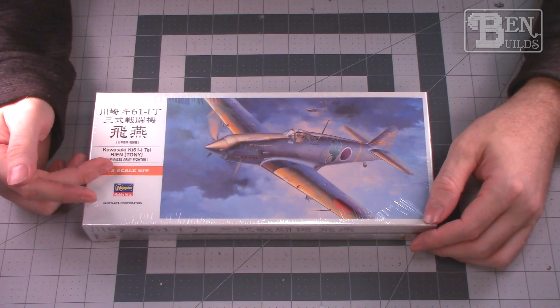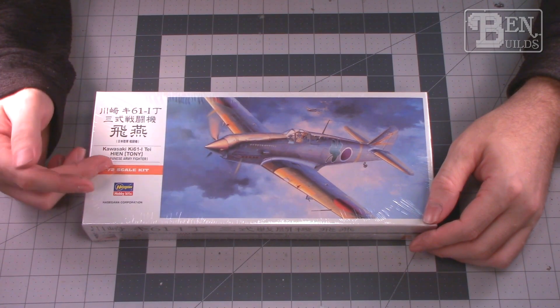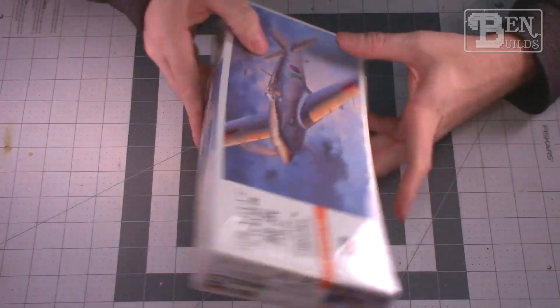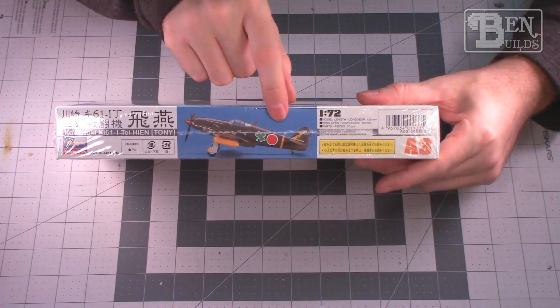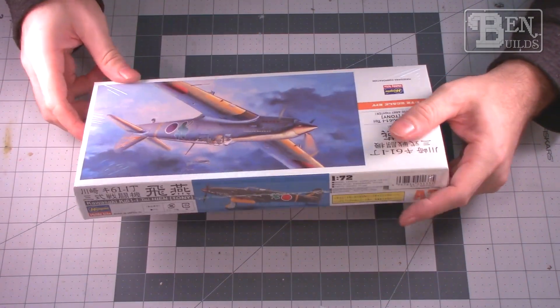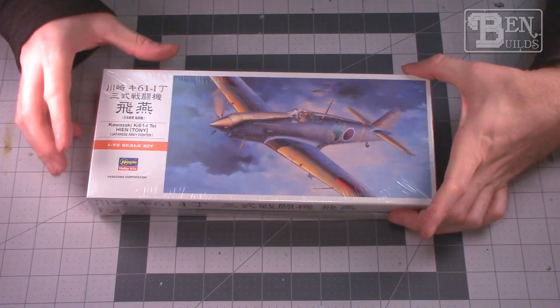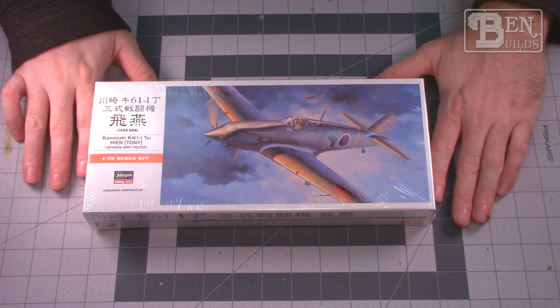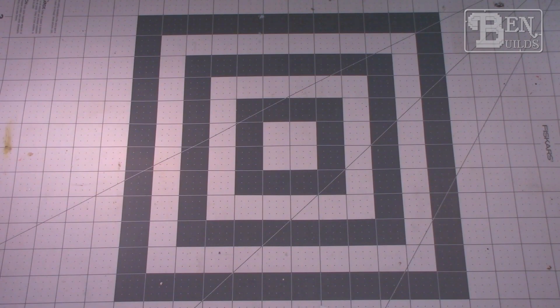For something a little bit different, we have a Ki-61 — a 1/72 scale Hasegawa kit. I honestly don't know how that will build up either; I've never built a 1/72 scale Hasegawa. What kind of drew me to this kit is it's got a really neat looking marking on the side. I don't know how many different paint options we have, but I know if I don't like any of them I can definitely use the one in the box.